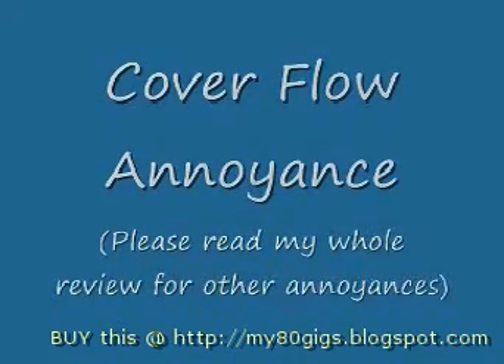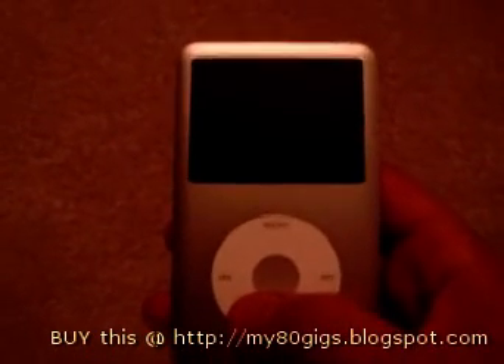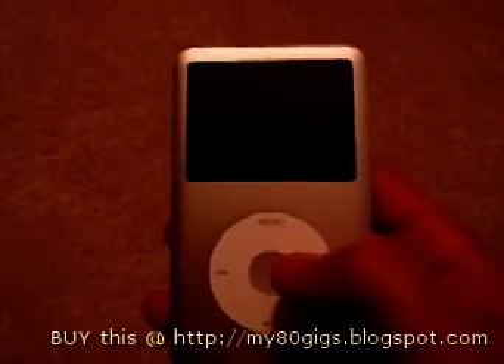Some open drawers from around the world. This is a demonstration of how sluggish and annoying the coverflow is on the new iPod Classic 80GB.